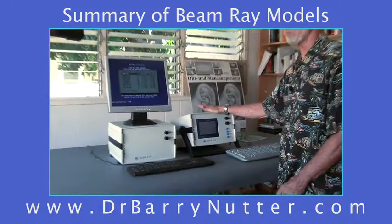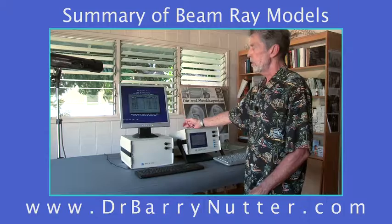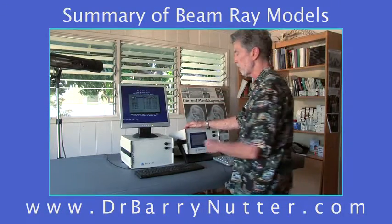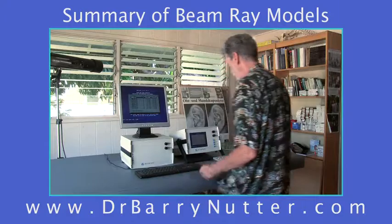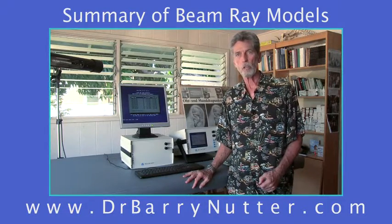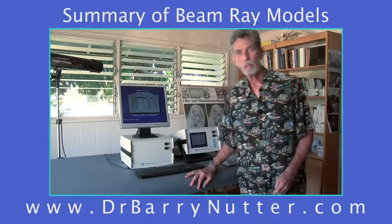The portable costs a little bit more because it has an LED screen that's more expensive to produce. The non-portable, costing less, has a standard computer monitor sitting on top — it's not attached in any way, so you can move it wherever you want on the table. That's basically the difference between the two beam rays available. I am a beam ray dealer here in Honolulu and in the Pacific region, and I do help people all over the continental US with the purchase and training program for the use of the beam ray. Thanks very much.